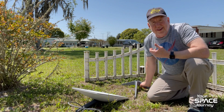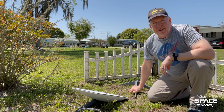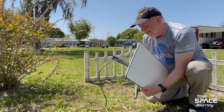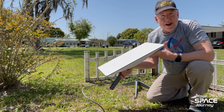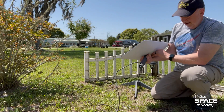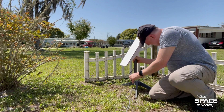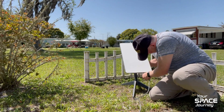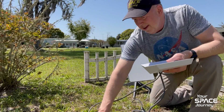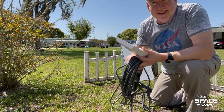Here we are at the install location. I used the Starlink app to find the spot with the least obstructions. There's a little bush there, but that won't matter too much — especially mounting a ground pole would be much higher. Worth mentioning, this version 2 is about half the weight of version 1. I think this might be 8 pounds versus 16 for version 1. It clicks and locks into place. We have about 75 feet of cable here with the Wi-Fi station, so I'm going to try this out and report back.